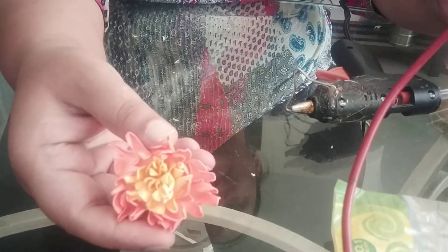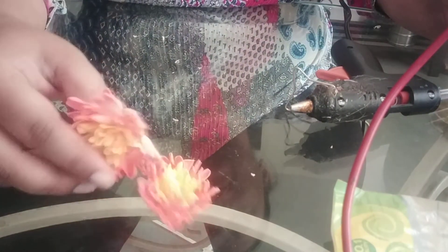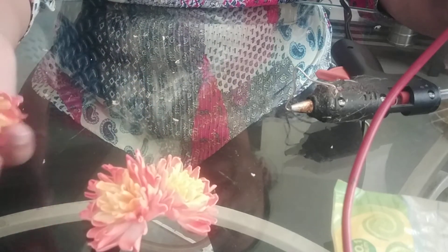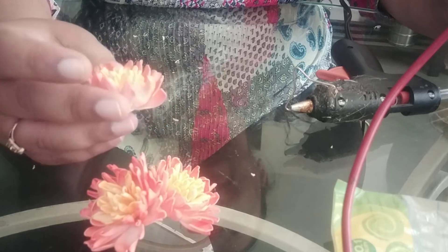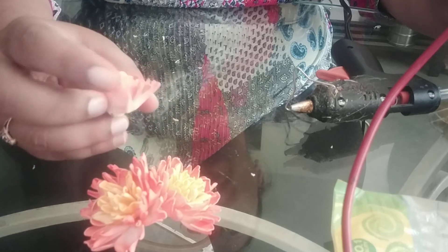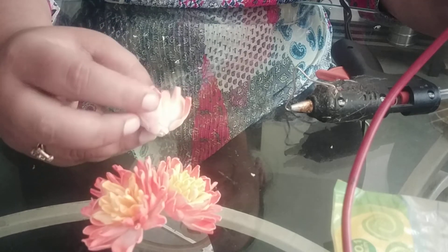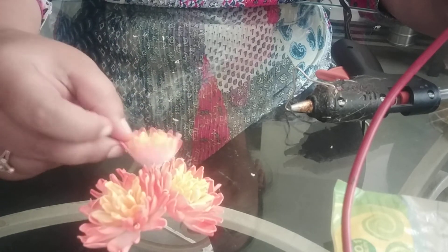Your flower is ready. I have already made this one flower with the same number of petals. This is a bud. I use about 7 petals for the yellow color and 5 to 6 petals for the orange petals. This is how you will create your bud.